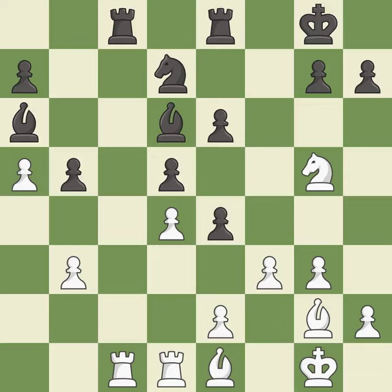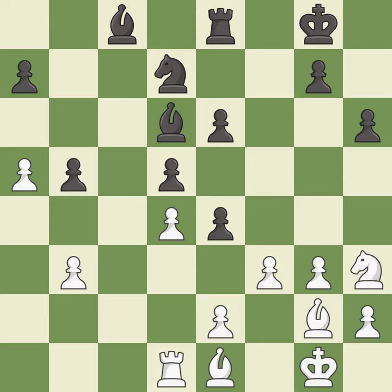This threatens to kick a knight. This stops the opponent from being able to win a pawn. It is good — this kicks an opposing knight. This maintains the balance in material with a good trade. Takes back. This moves the knight to safety.